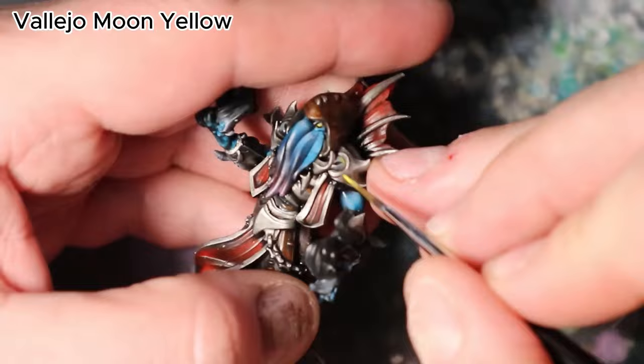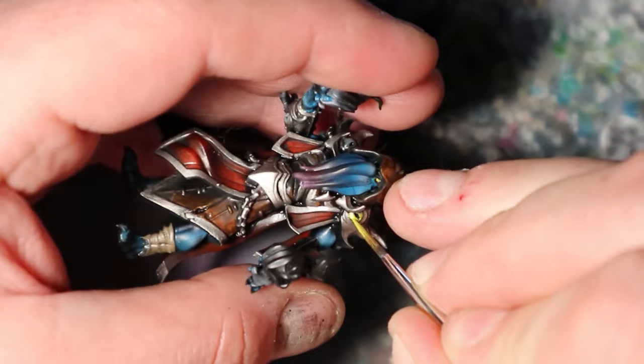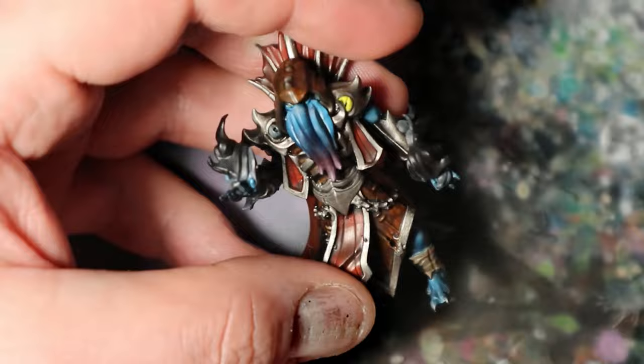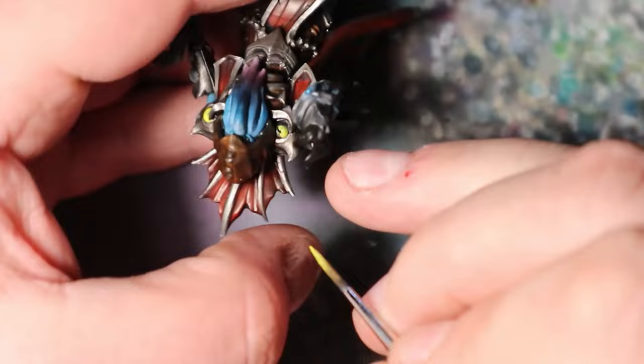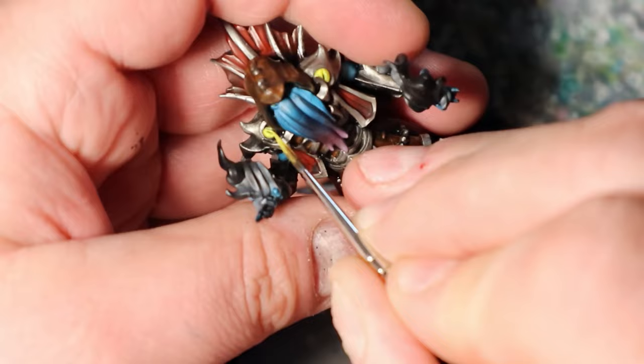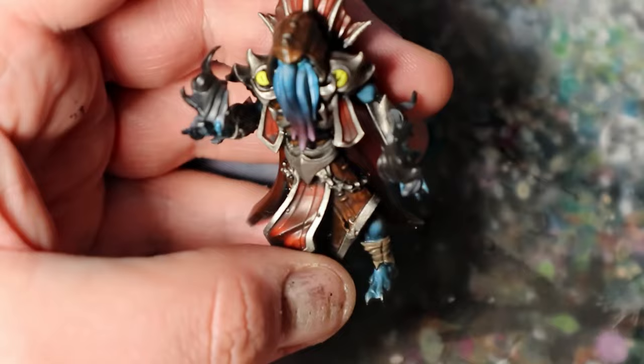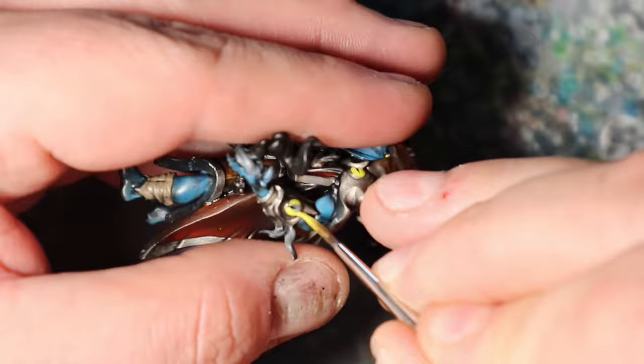In this step, I will focus on the intriguing fake eyes adorning the Illithid's armor. Begin by applying Vallejo Moon Yellow as the base color for these eerie, eye-catching features, adding a touch of mystique to the painting. Use precise brushwork to carefully fill in the areas designated for the fake eyes. These captivating details will create a mesmerizing contrast against the dark background of the armor, bringing out the Illithid's enigmatic charm.